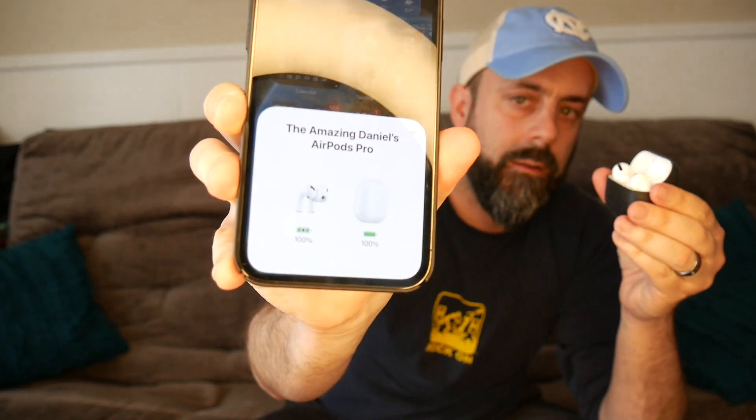The only thing I wish they did was, like, when I open my AirPods, it tells me on my phone how they're charged — are they fully charged? Is the case charged? I wish it did that with these, but I mean, come on. Splitting hairs. Not bad.